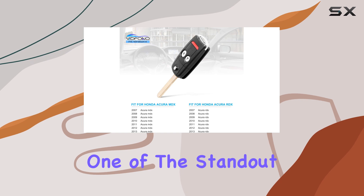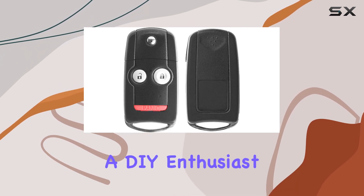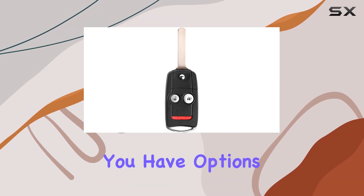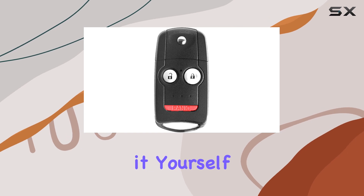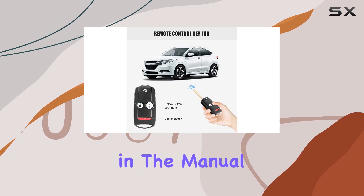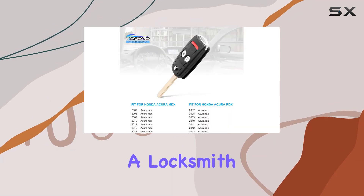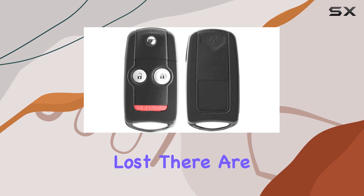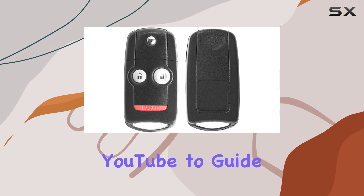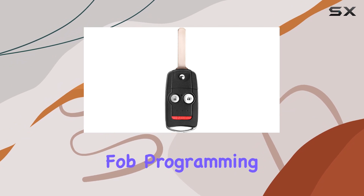Now, one of the standout features of this key fob is its ease of programming. Whether you're a DIY enthusiast or prefer to leave it to the professionals, you have options. The self-programming capability means you can tackle it yourself, following simple steps outlined in the manual. Or if you prefer, you can seek assistance from a locksmith or dealer for programming. Plus, if you're feeling a bit lost, there are plenty of helpful tutorials on YouTube to guide you through the process. Just search for Acura Key Fob Programming.